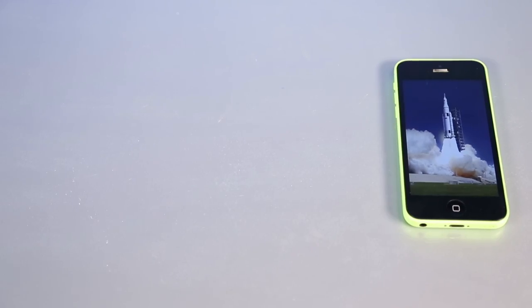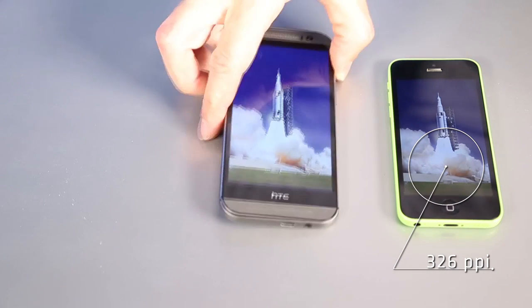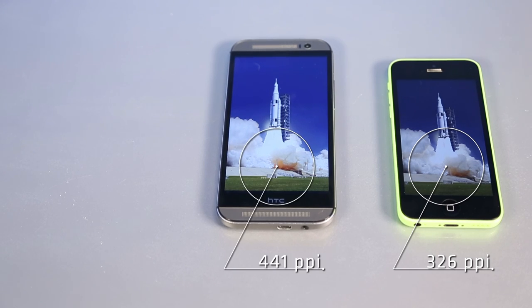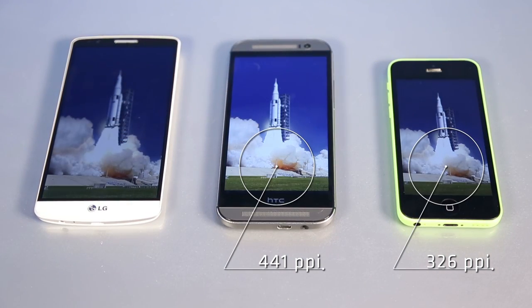Here's just how off the chart sharp the screen is. The current iPhone has a pixel resolution of 326 pixels per inch. The HTC One M8 has a full HD screen and its 5 inch display clocks in at 441 pixels per inch. The 5.5 inch LG G3, on the other hand, beats all challengers with a crazy sharp 538 pixels per inch.